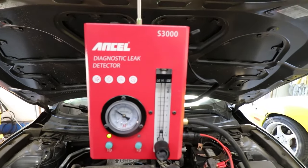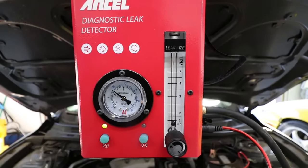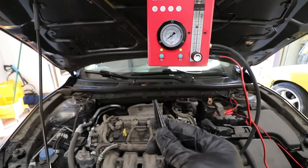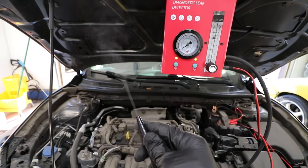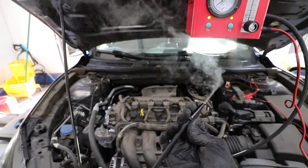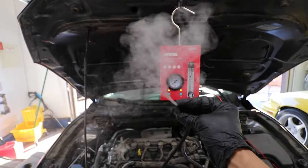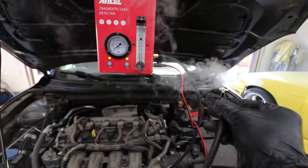Right now obviously there's a big leak — you can see the indicator drop down, so pretty accurate I would say. Let's go ahead and put the smoke on. This thing puts out a lot of smoke — it actually surprised me. I thought this little inexpensive smoker wasn't going to do that much, but it puts out a whole lot more smoke than our Snap-on smoke tester at the dealership. That is a lot of smoke. Let's go ahead and hook it up to one of the lines.